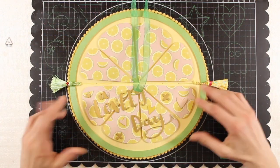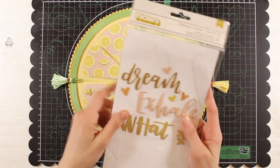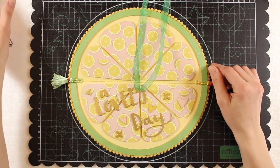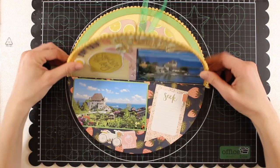Now I'm going to flip through the album, but first I'd like to point out that I created the title using the thicker cardstock words included in the Golden Road collection. So let's go on and have a look inside.